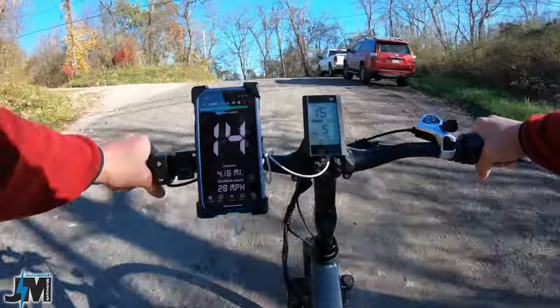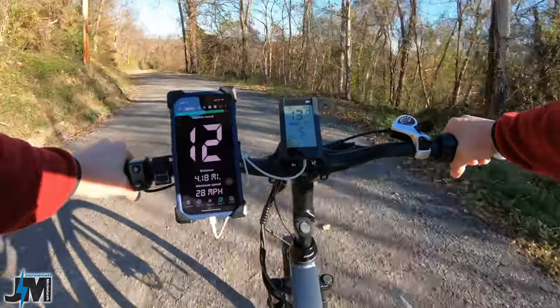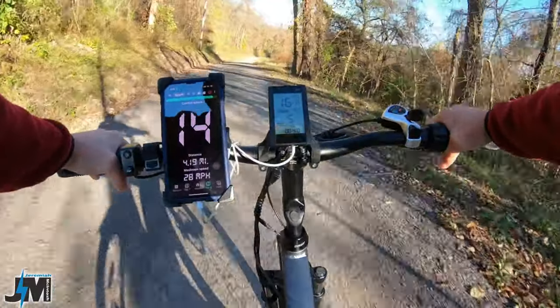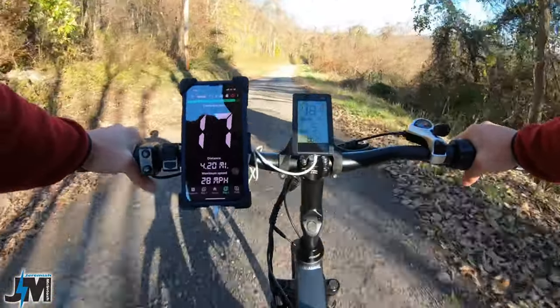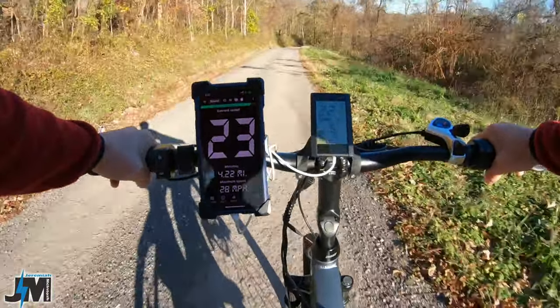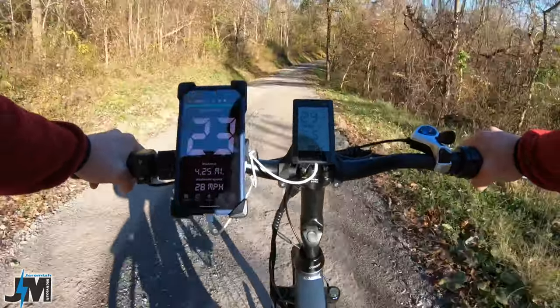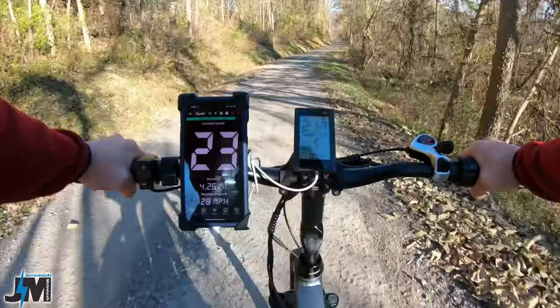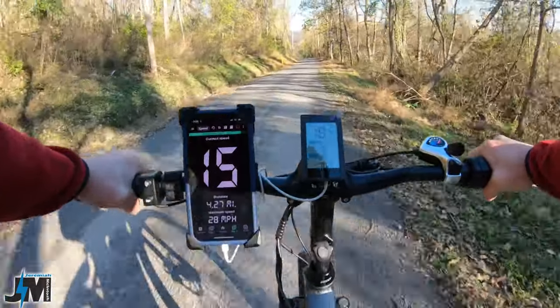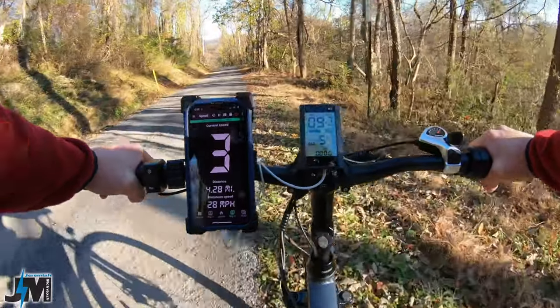The front suspension definitely takes out some of the blows — it's not the smoothest, but it's definitely better than not having suspension. Going down this road which is pretty bumpy — a suspension seat post would make for a lot better ride, but the front suspension is not too bad. Even though there's no adjustability, it's better than not having anything.